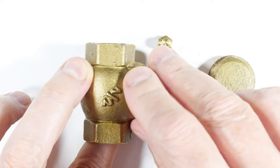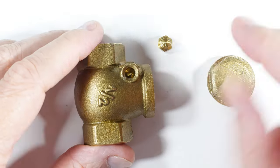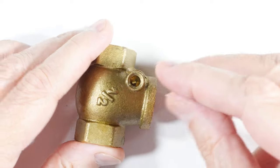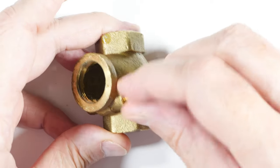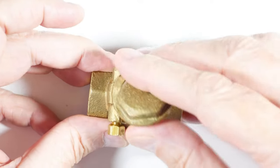The pin goes in there to hold the flap in position. Here is this little retaining bolt and it goes in there like this. And then finally we put the cap on.